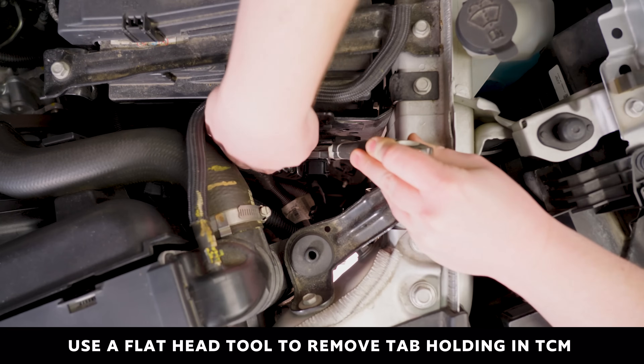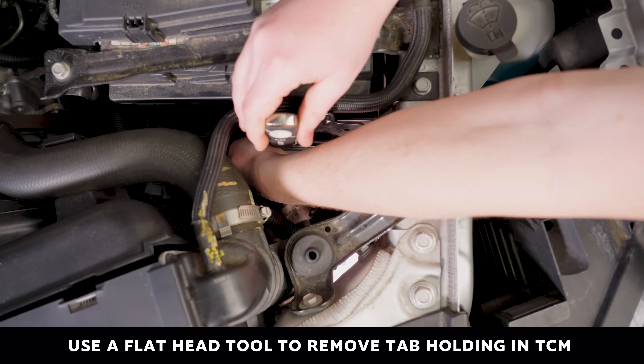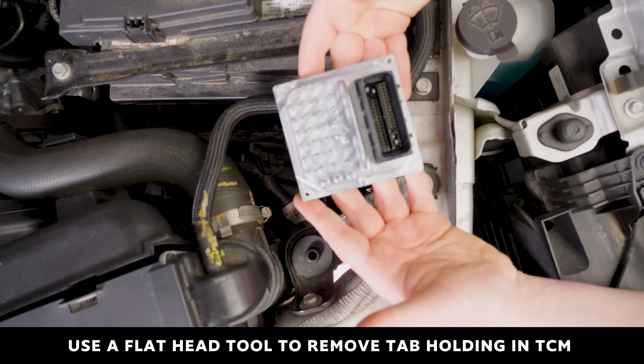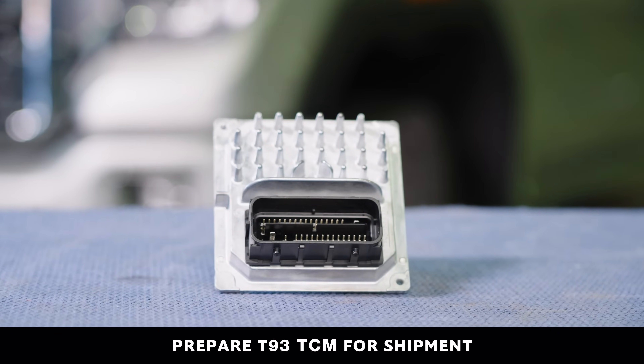Using a flathead screwdriver or similar flat tool, unpop the tab that holds the T93TCM in place and remove it from the engine bay. You are now prepared to package your T93TCM for shipment.